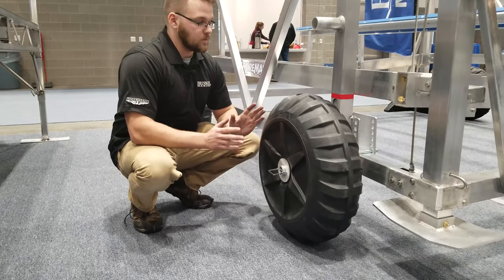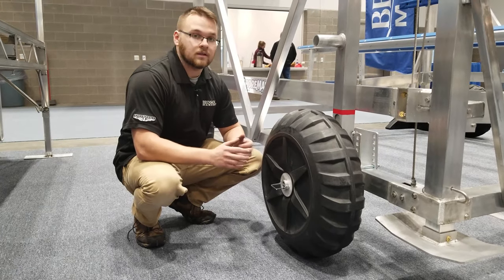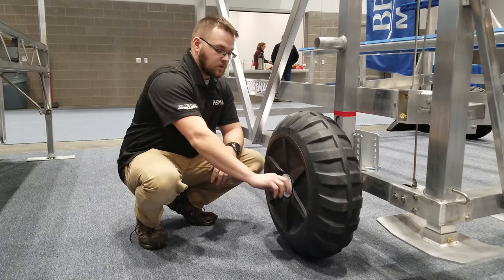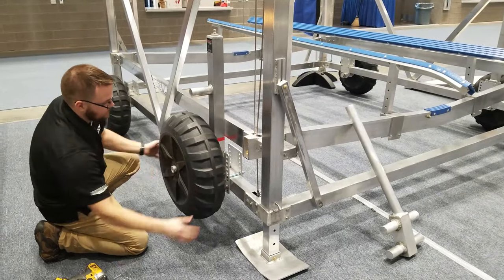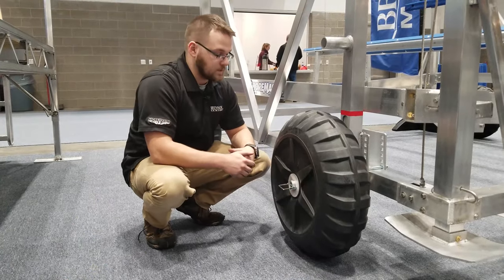Not only is it not rated to hold the weight of a boat, but with the wave action of it sitting in the water it can start to wear away on the axle. Fortunately, all you have to do is pop this pin out and slide the wheel right off — it comes right off. And when you go to put it back on, it's just the reverse and just as easy.